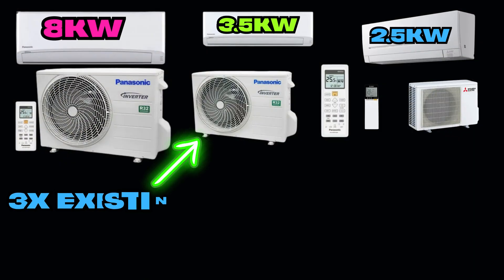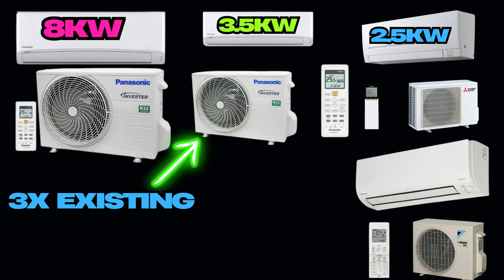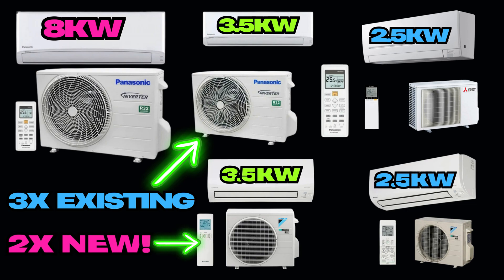Here are the three existing reverse cycle air conditioners hooked up to the off-grid, and there's going to be two more added. In total there'll be five units: one eight kilowatt, two three-point-fives, and two two-point-fives. In a couple of weeks once I get them plumbed in and hooked up, we'll check out the results — see how much power they're all drawing and how cool the house is.